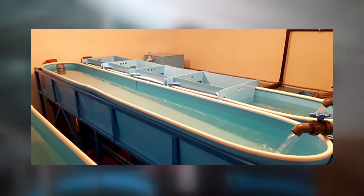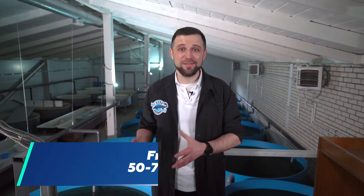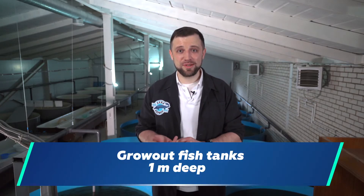Sturgeon is bottom fish, so the tanks should not be deep. For larvae, the required depth is 20-30 cm and you could use rectangular trays. Fry needs tanks from 50-70 cm in depth. For grow-out fish, 1 m maximum. That's why tanks deeper than 1.2 m are not used at all on sturgeon farms.